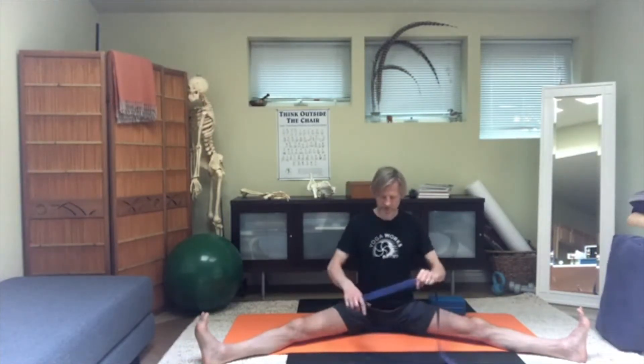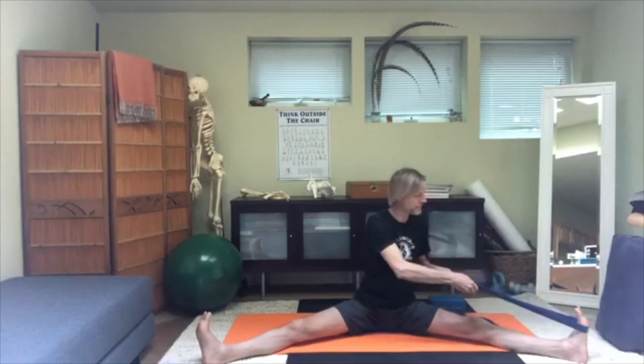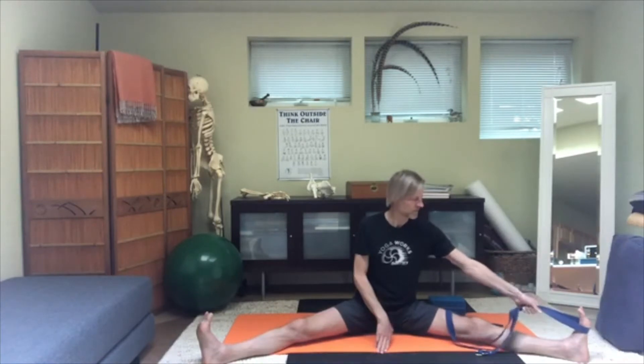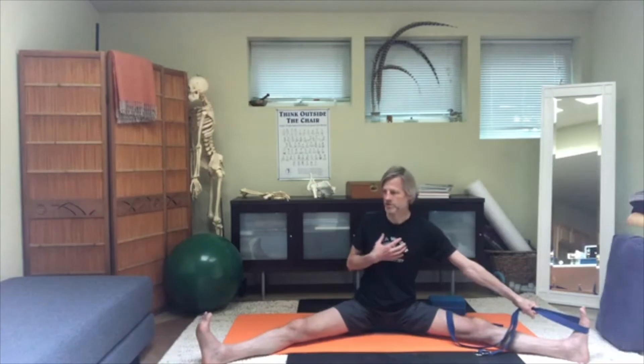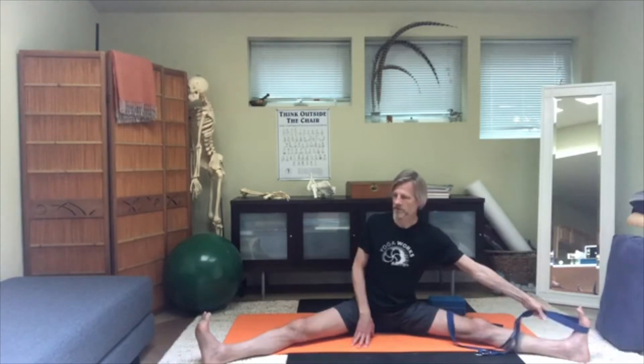Take a belt and catch the left forefoot with the belt, and hold that belt as close to the foot as you can without leaning way over to that side. Then rotate your chest to the right — or away from that foot — and that should put a little bit of slack in the belt. At that point, walk your hand in a little closer to the foot.